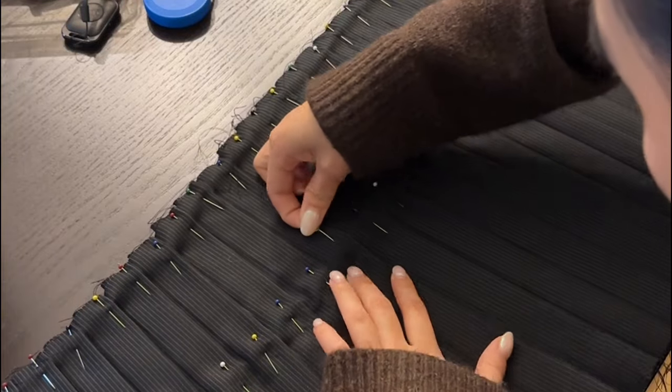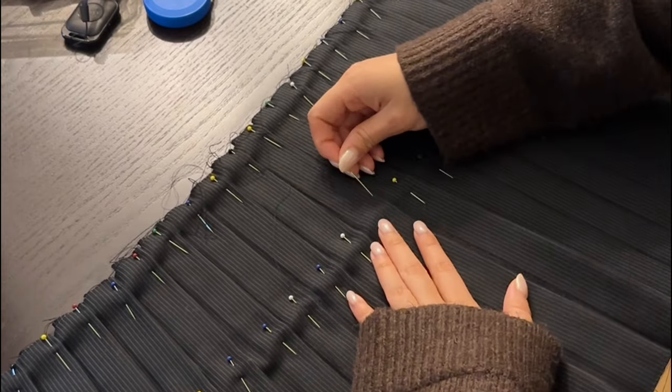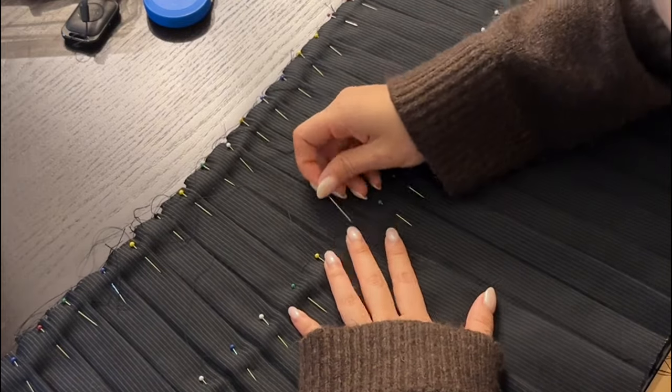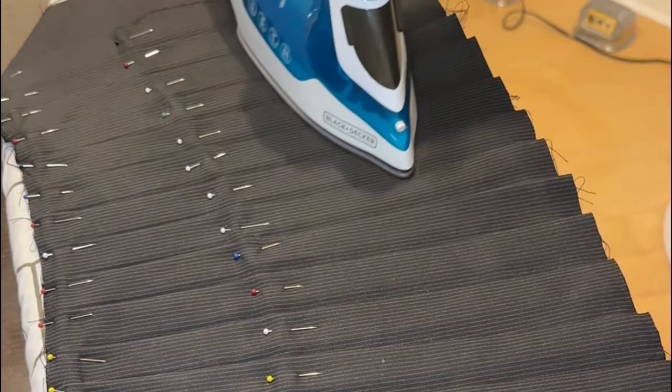If you want your skirt to have a little bit more of a flounce to it, spread out each pleat just very slightly and repin each pleat as you go along, which will open up the pleats just slightly towards the bottom of the skirt. If you prefer a more boxy look, you can skip this step. Once you're happy with your pleats, give that a good press.